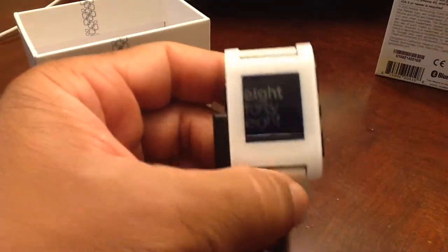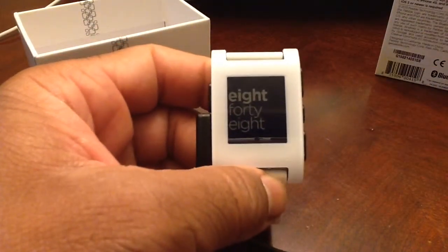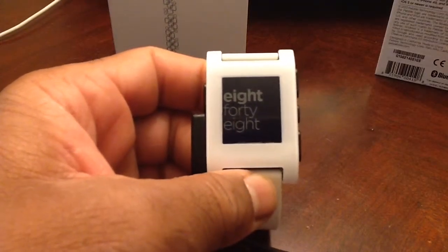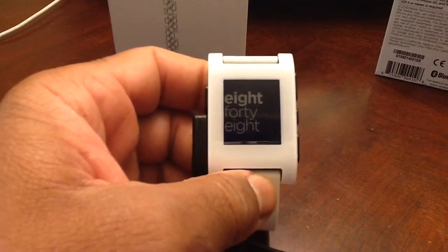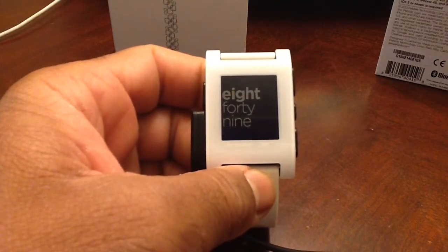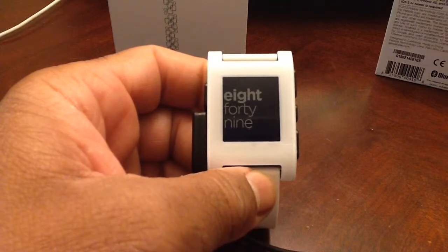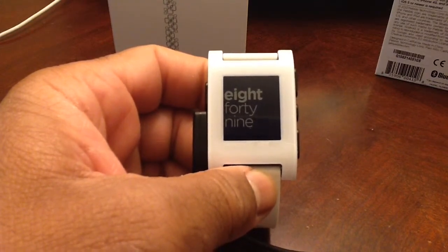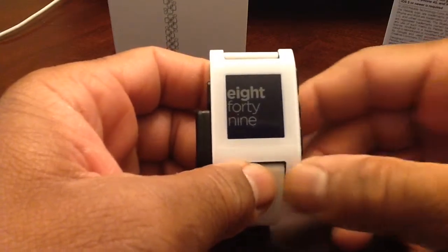It just snaps on like that and charges the watch. The battery can last up to seven days depending on your usage — up to seven days on a single charge, which is excellent. You don't have to worry about charging your watch every day, so that is definitely a plus.